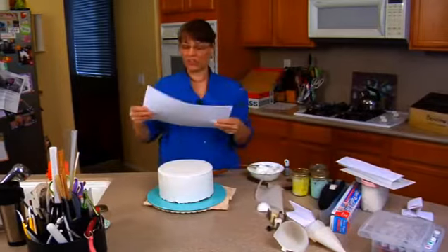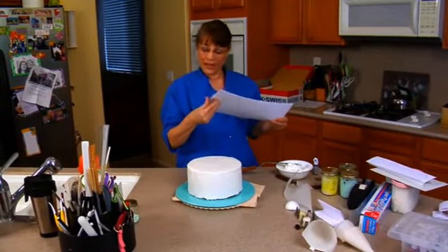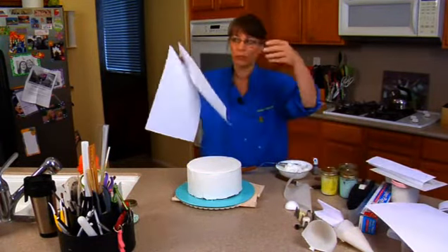I have to have the cake already iced because you can't just wrap paper around your cake before icing it. If you do that, once you ice it, it's not going to be the right size anymore because you've iced it and now it takes up more room.